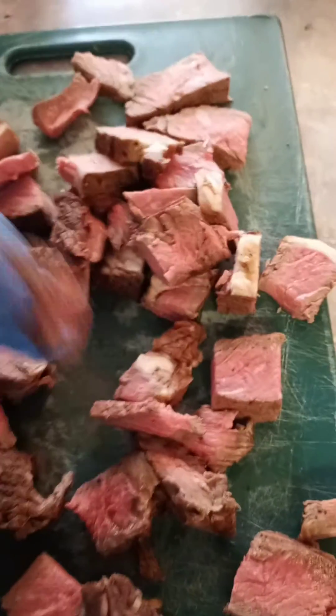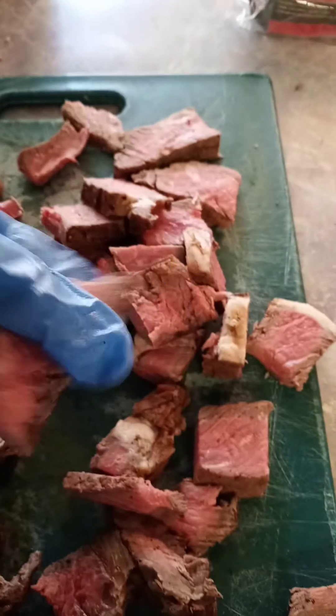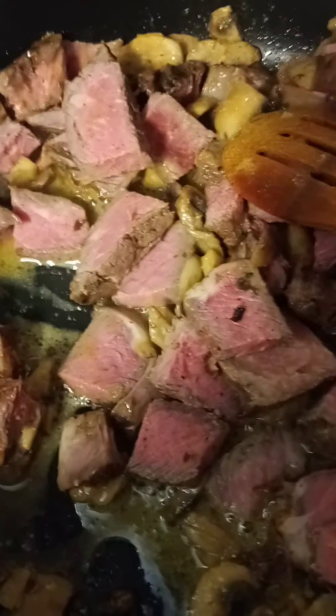I cut up what was left of the steak from yesterday — the little pieces and stuff. Looks really good. I'm just gonna add them into the mushrooms. So I got the mushrooms and the leftover steak from yesterday, then I'm gonna put brown gravy in this and just let it simmer and cook. Gonna put it over mashed potatoes — but anyway, that's what I'm cooking today.